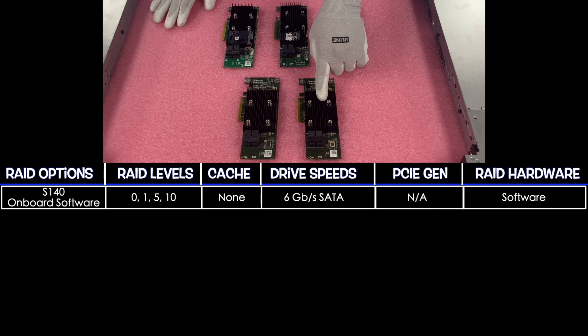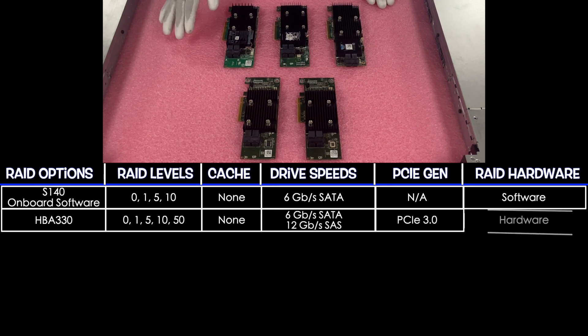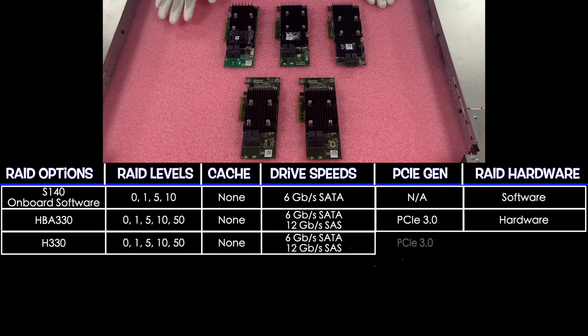Next up is the HBA 330. It has RAID levels of 0, 1, 5, 10, and 50. There's no cache. It has drive speeds of 6 gigabit for SATA and 12 for SAS. It's PCIe 3.0, and it is our first hardware RAID. Next up is the H330, which has RAID levels of 0, 1, 5, 10, and 50, no cache, the same drive speeds of 6 for SATA and 12 for SAS, PCIe 3.0, and it is a hardware RAID.